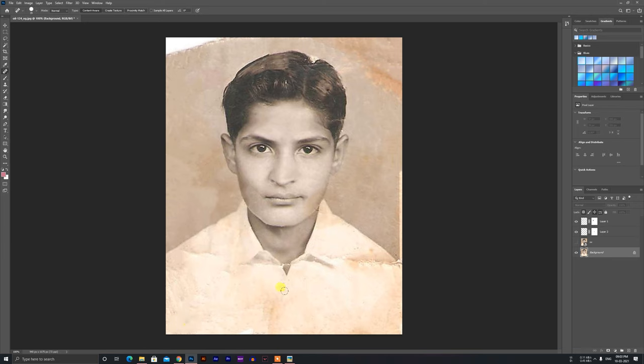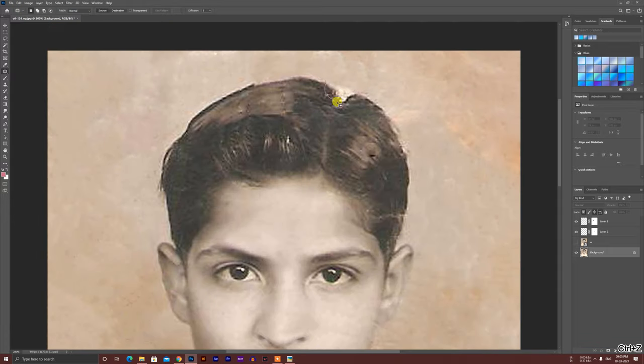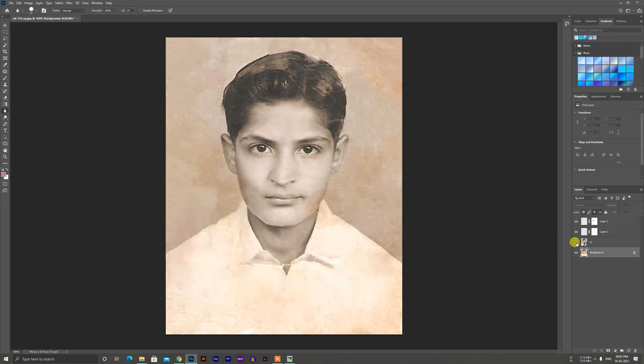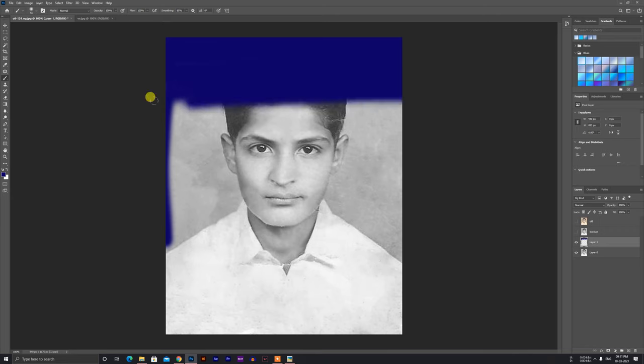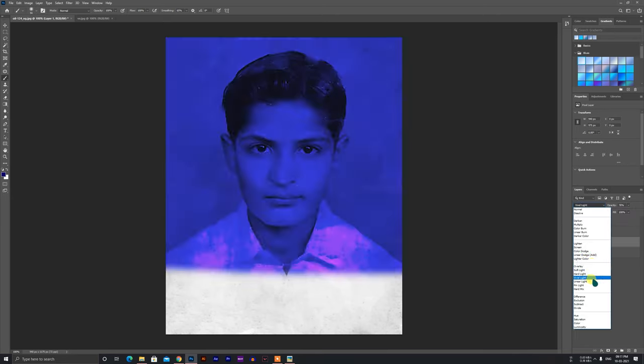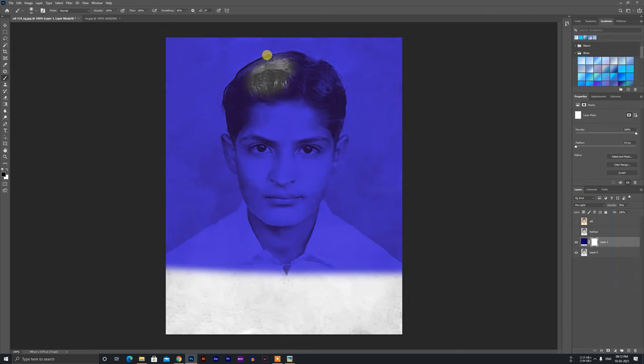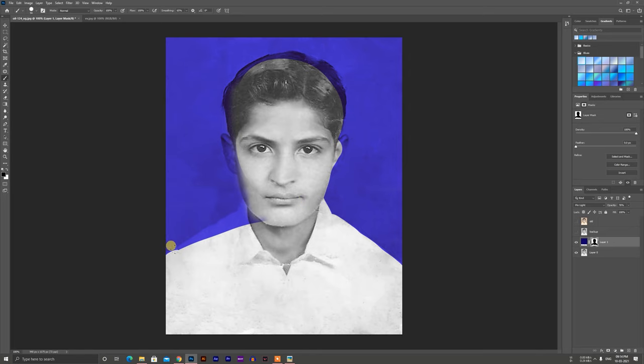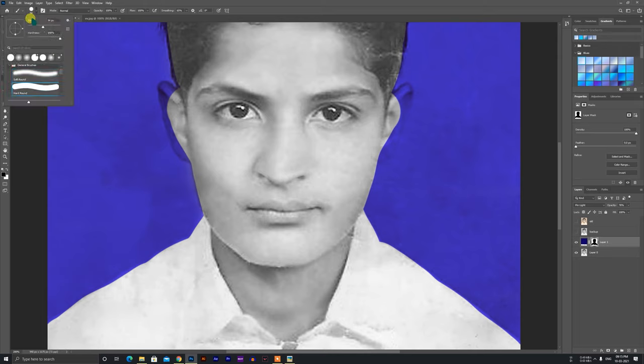I have done a lot of work. It is perfect but it is very rough. There is a texture of the background I want to show you.